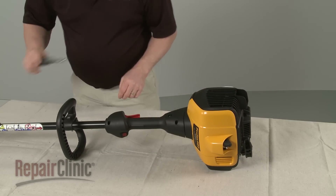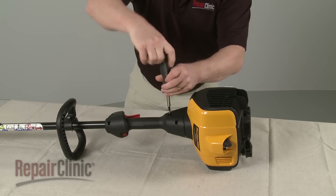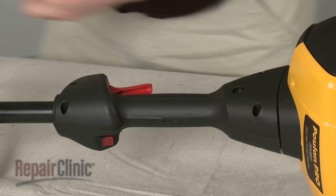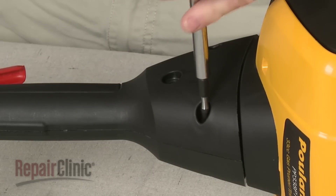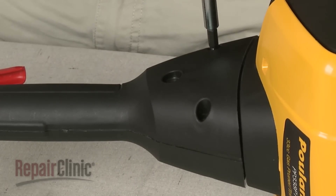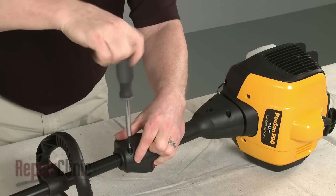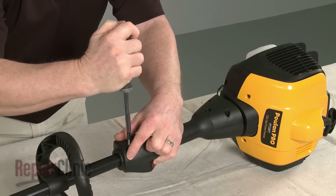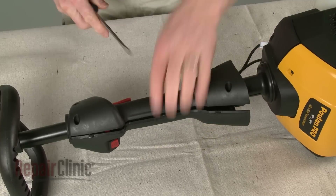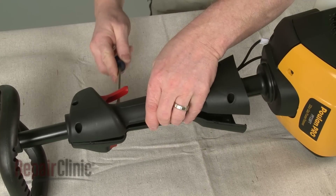Now remove the locking screw securing the handle to the engine housing. Remove the remaining handle screws. Use a flathead screwdriver to help separate the two halves of the handle.